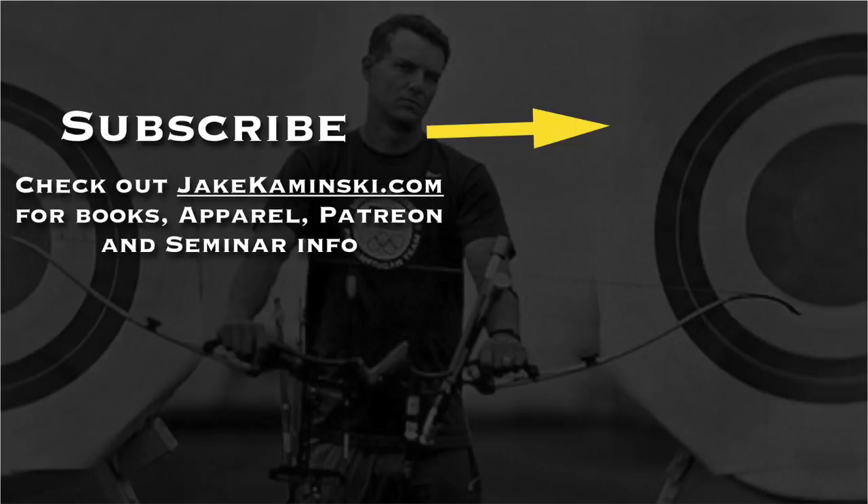Thanks for watching, and thank you to my Patreon supporters. If you want to become a Patreon supporter or check out books, apparel, and some seminar info, head to jakekaminski.com. Be sure to hit that subscribe button and the notification bell to be notified every time a new video is uploaded. I appreciate you watching — thank you.